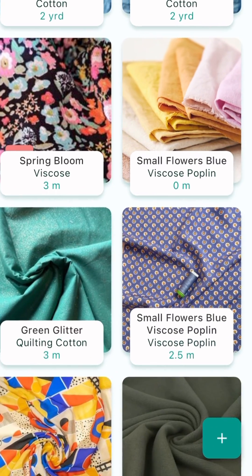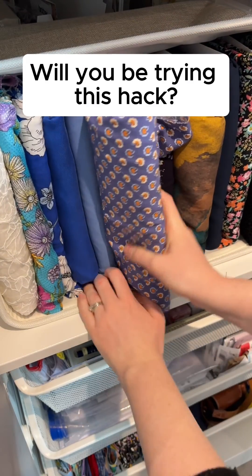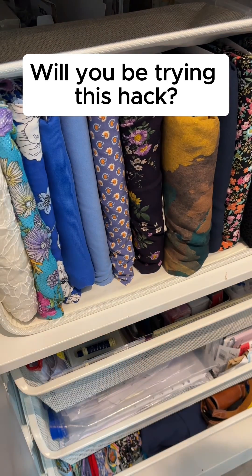That's all the info for that fabric. I've even pre-washed it, so I can check that off. If we go back, we can see this fabric in my stash. Let me know if you'll be trying Google Lens to find web links for patterned fabrics in your stash so you can use Magic Input to upload them to StashHub.